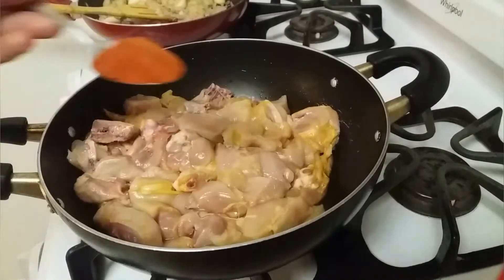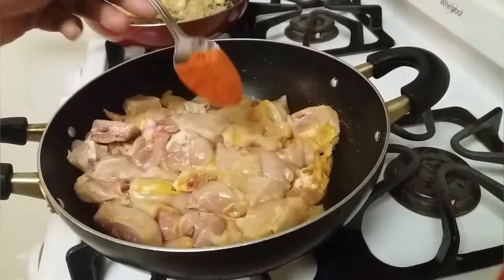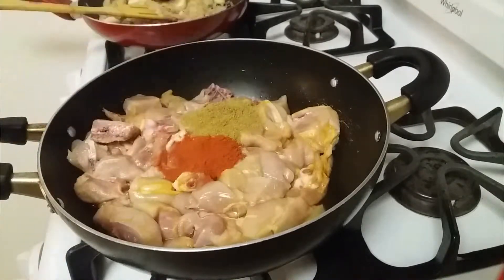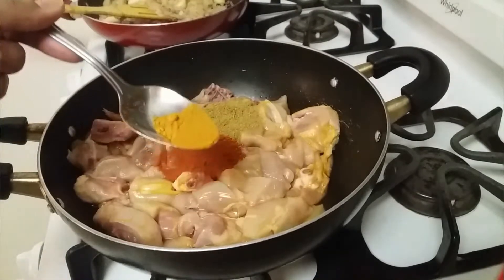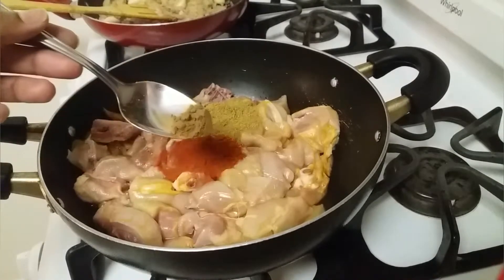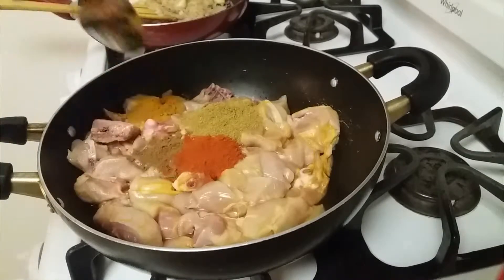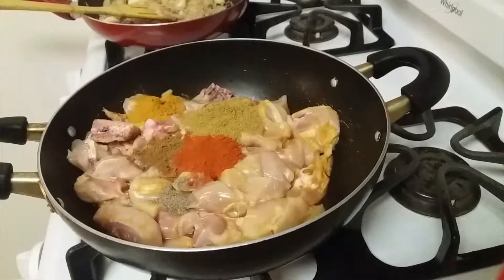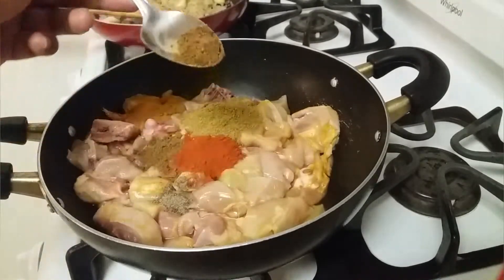Adding chili powder one teaspoon, coriander one teaspoon, turmeric one-fourth of a teaspoon, little cumin powder, little pepper powder, garam masala one-fourth of a teaspoon.